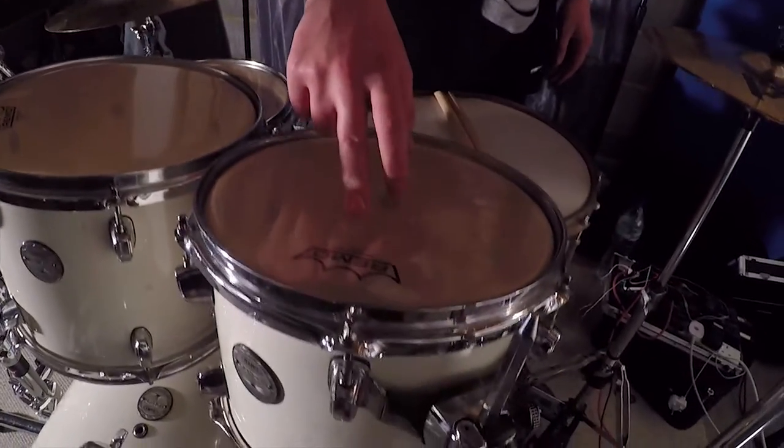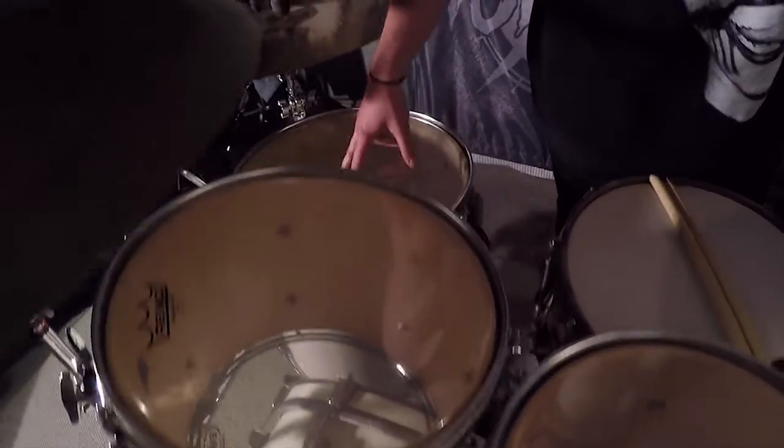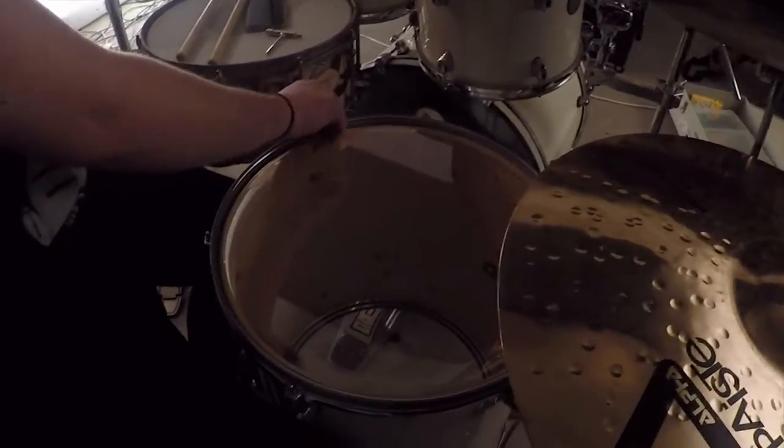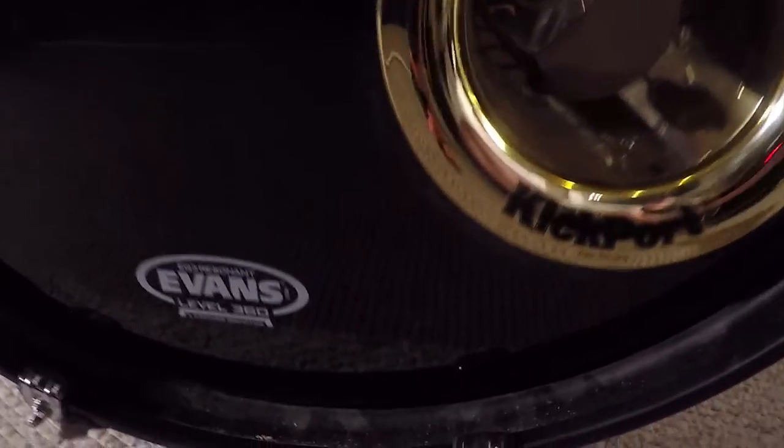I've got the Remo Ambassador Clear on both the 10 and the 12. And then I've got Emperor Clear on the 16 inch. The Evans EC Resos on all of them. And then on the kick drum I've just got a standard Evans kick drum head.